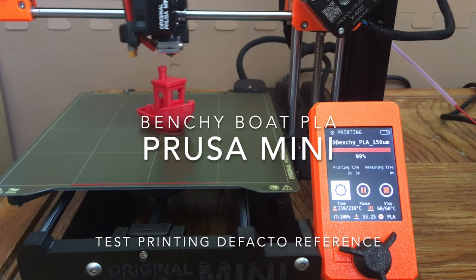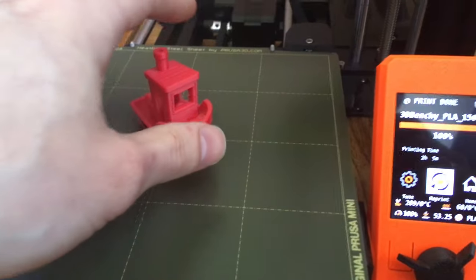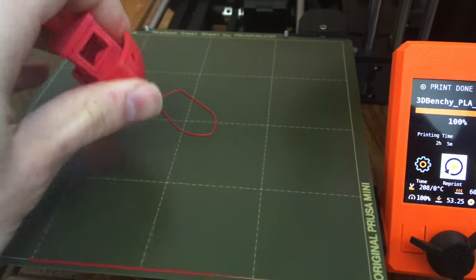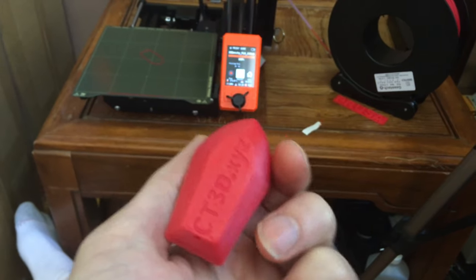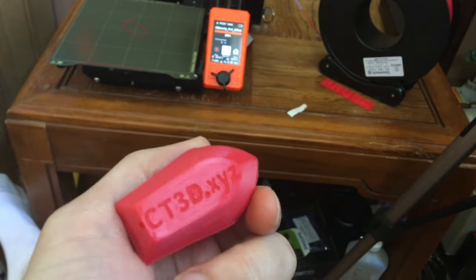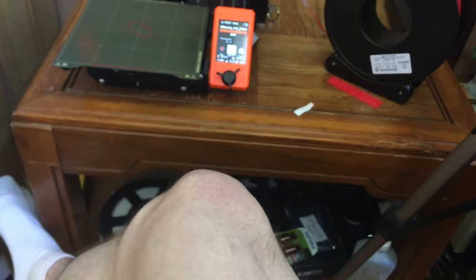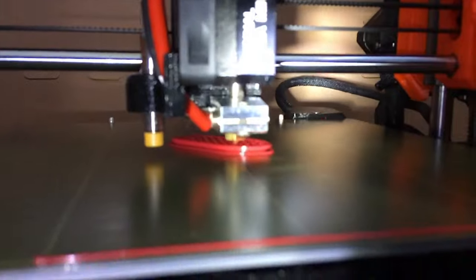Prusa tastefully includes the Benchy Boat, a de facto standard in the PLA printing category and FDM 3D printing model. This is a good reference example of your 3D printer's printing capabilities. You take a look at the features of the boat and you can tell a lot of technical dynamics about the printing.